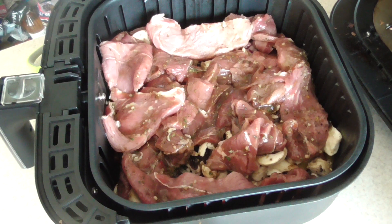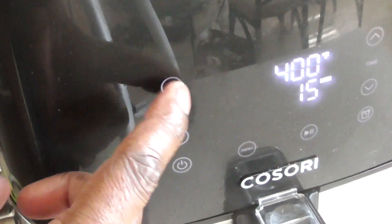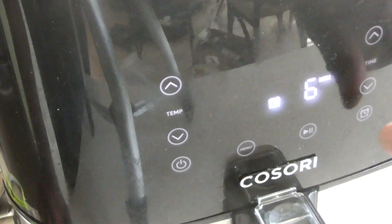Let's get it in the air fryer. I'm going to do 400 degrees for 12 minutes, and I'm gonna flip the meat at six minutes.